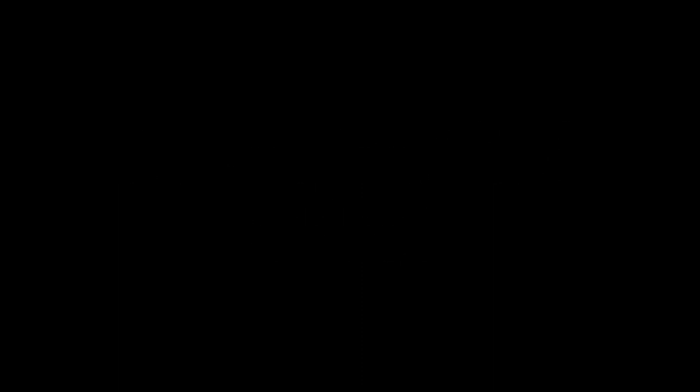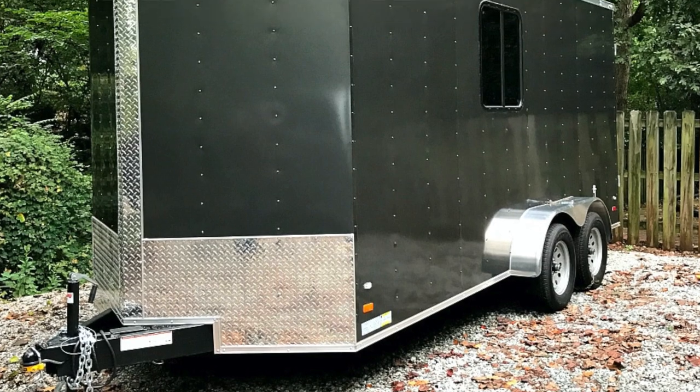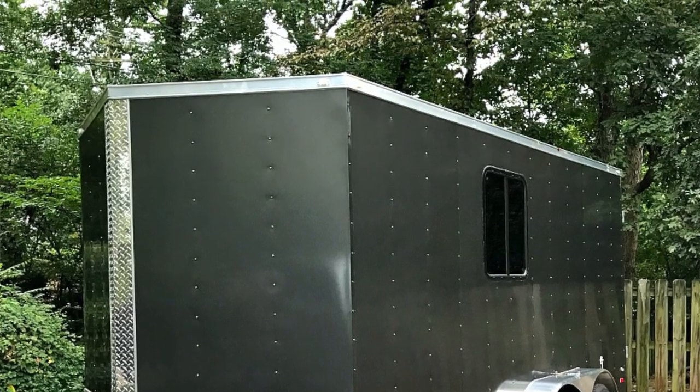Maybe we should say a little bit about the trailer. It's 7x16 — really 18 with the V-nose, but the square part is 7x16. Seven-foot ceiling, which we had put in for a little more headroom. Covered Wagon built it. It's metal framed. We paid extra for the heavier gauge siding and roof, which gave us a little more structure and protection. We had the windows and doors put in from the factory, which is better because they weld in around where the windows are, so there's steel all the way around the window.